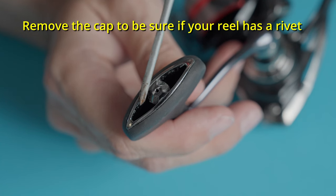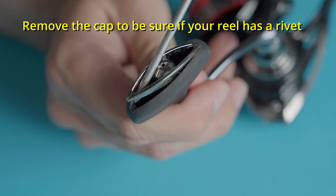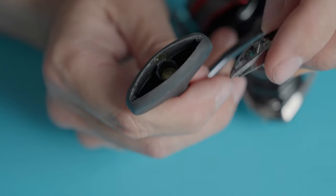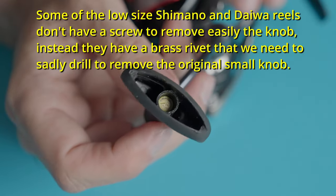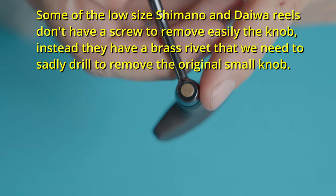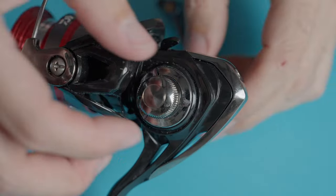These Shimano and Daiwa reels don't come with a simple screw to release the knob. The knob comes without a screw and you have to drill the rivet to take off the old knob and put your new one. I'm going to share a DIY method that involves drilling out a brass rivet, which is often the only way to get that knob off. I'm here to guide you through the process step by step.